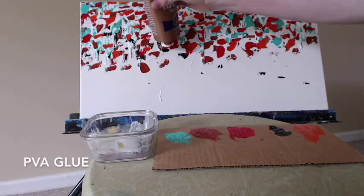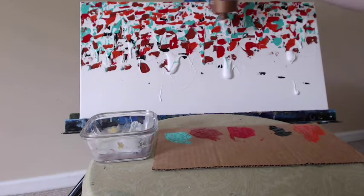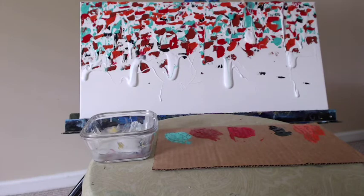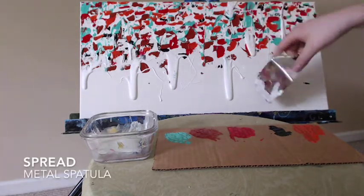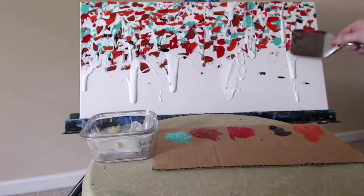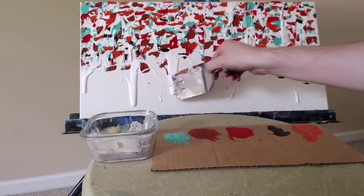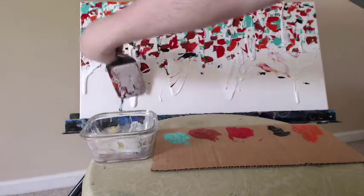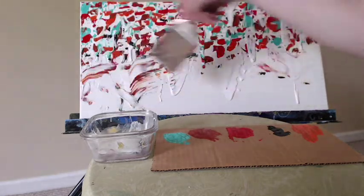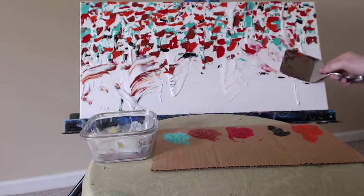Here I'm coming back in with the PVA glue and I'm going to spread this out with my spatula. The PVA glue adds extra texture underneath. A little bit of paint got stuck in there, but that's okay — we're going to cover it up. Mostly I just want some variation in the texture underneath all of my splotches of paint. It may look a little bit messy now, but we're going to fix it as we go along.